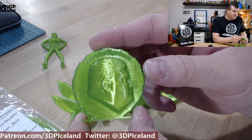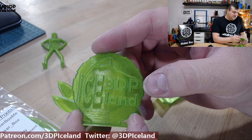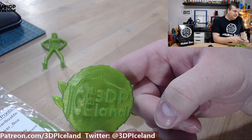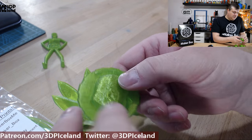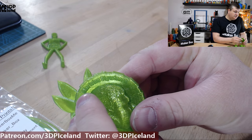Here's the Maker Coin. It's very shiny and I love the green color — it's very shiny and transparent. You can see my finger through the model. The face came out really good and the letters also came out pretty good.